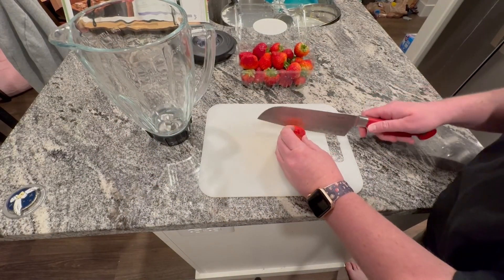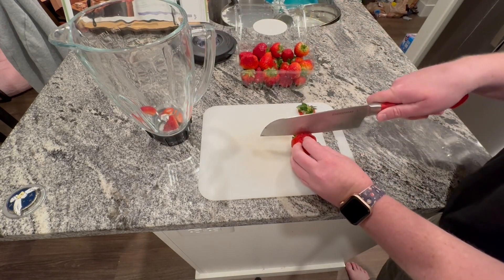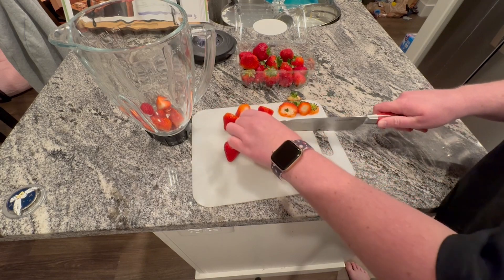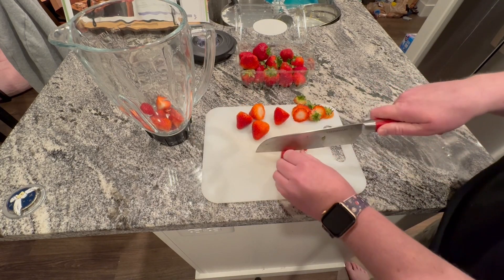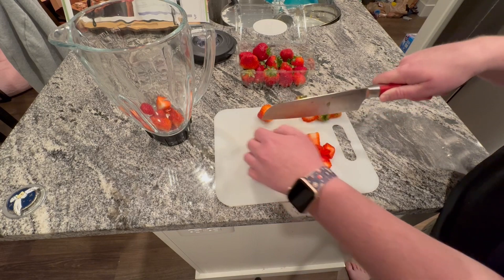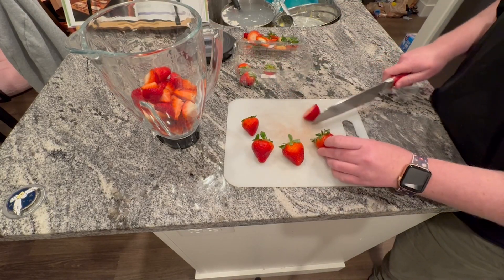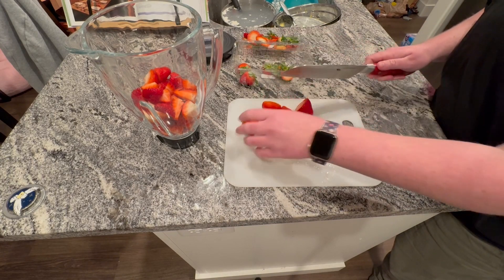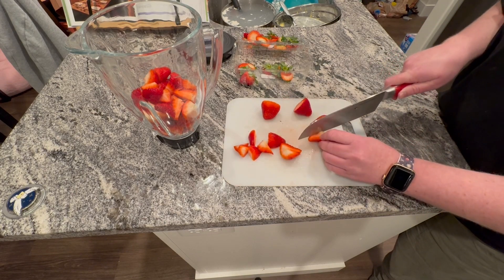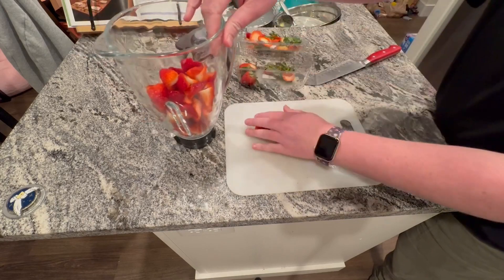The cheesecake had to cool down in the fridge for at least two hours, so when I was coming up on that two-hour mark I decided to make the strawberry puree that goes on top. The recipe had me quarter strawberries and put them into a blender to blend into a smooth puree. It was quite a bit of strawberries to get through, but it honestly didn't take as long as you're probably thinking — I'd estimate about ten minutes tops to get everything chopped up.